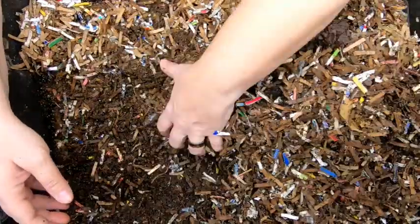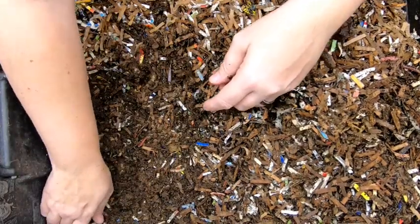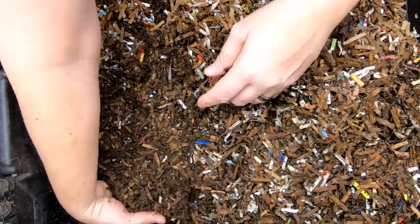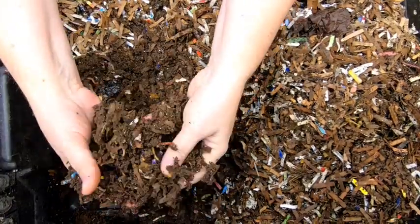The worms stay below and do what they do, which is make castings. So let's dig through here a little bit and see if we can find the food and see how the worms are doing.